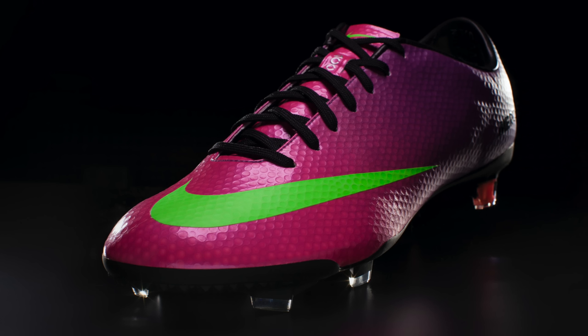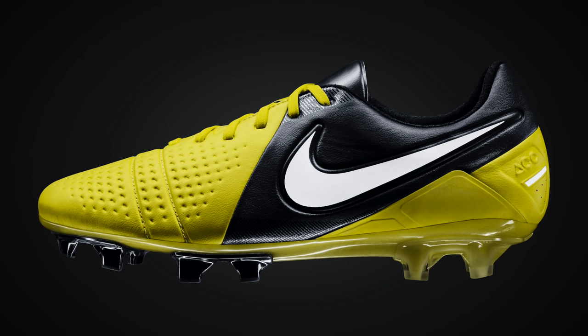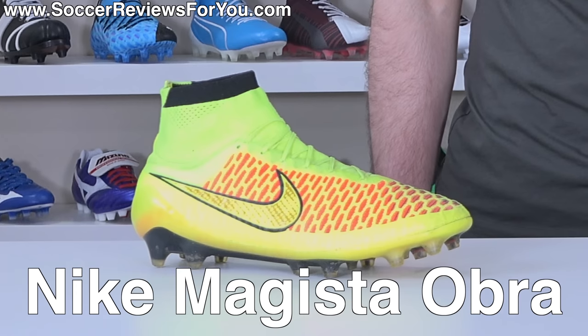In 2014, the Nike Mercurial looked like this, the Adidas Predator looked like this, the Nike CTR 360 was still a thing, but then Nike shocked the world when they released the Nike Magista Obra.